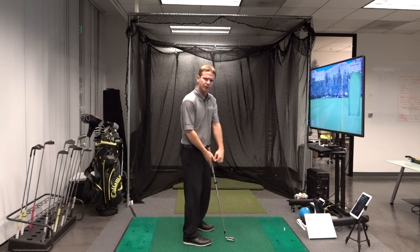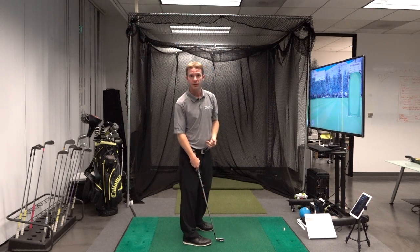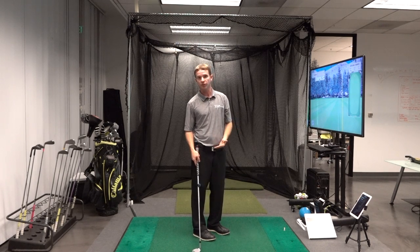One good way to do that is to try to flatten that lead wrist at the top. That's easier said than done, so let me teach you a drill that you can pretty much do anywhere that might help you do just that.